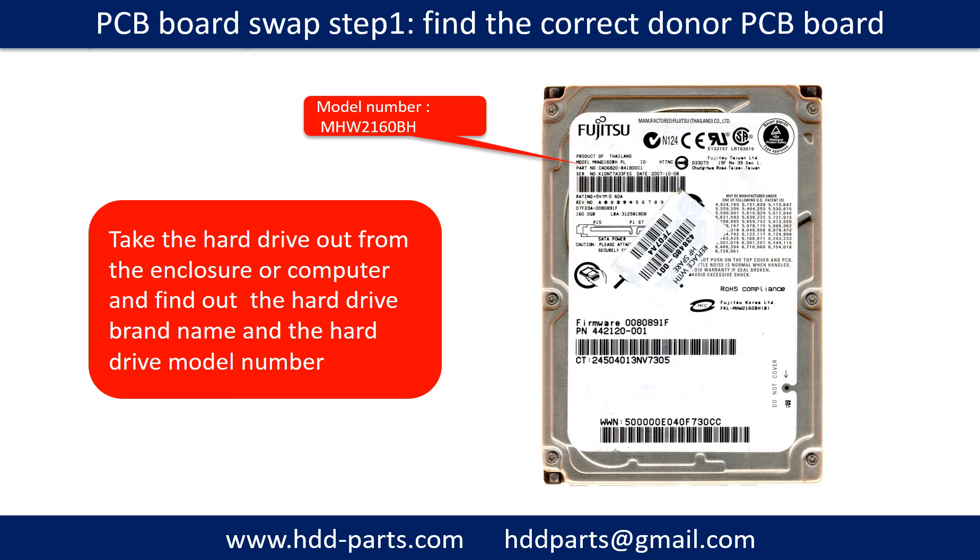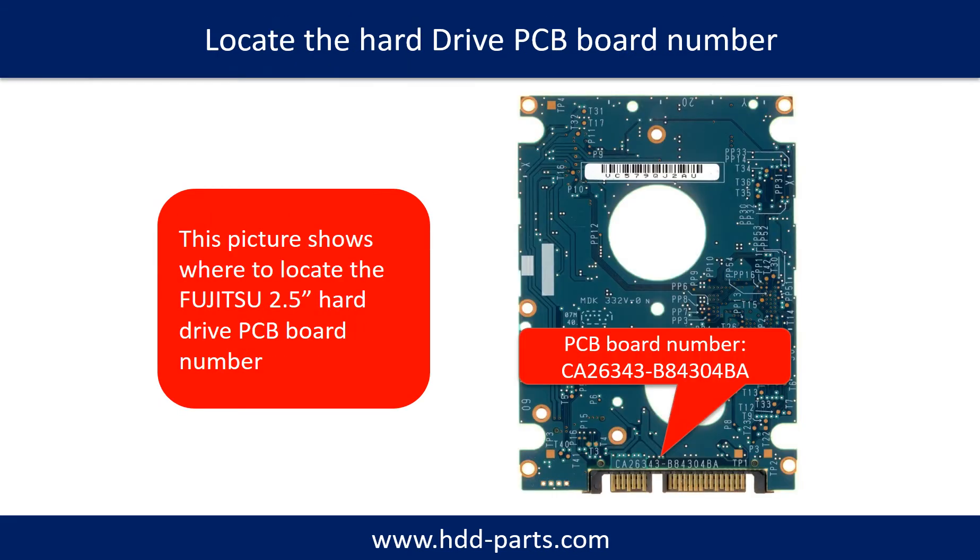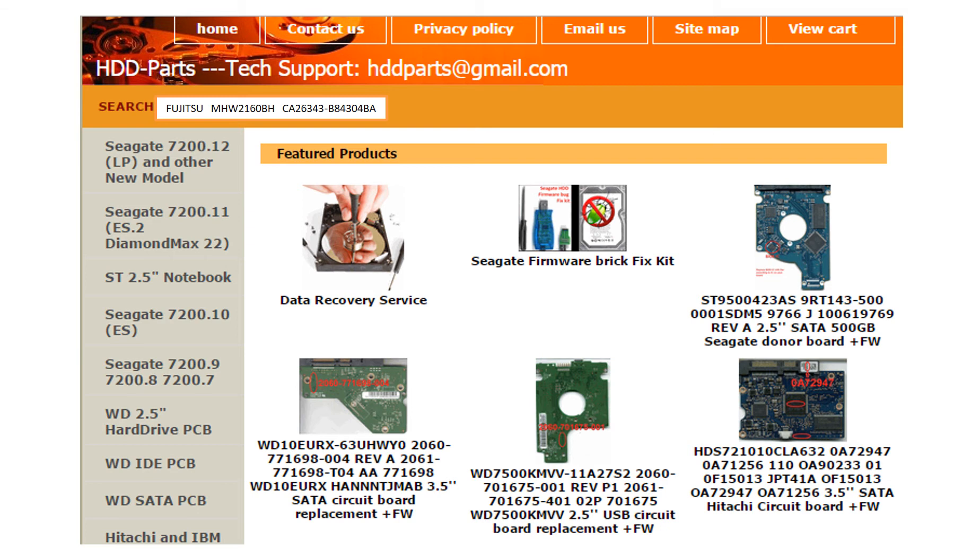PCB board swap step 1: Find the correct donor PCB board. Locate the hard drive model number on the front of the hard drive label. Locate the hard drive PCB board number. Different brand names have different PCB boards with different PCB board numbers. You may go to hdd-parts.com to check out other brand name PCB board numbers. After finding out the hard drive model number and the PCB board number, we use them as a reference to search for the correct donor board.